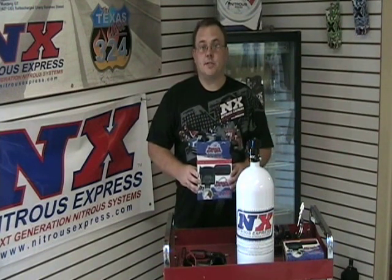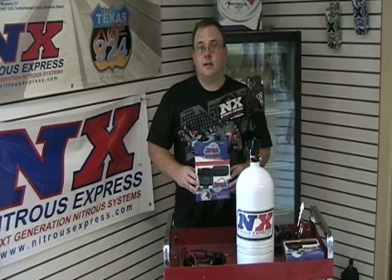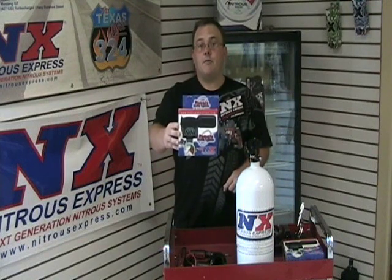Hi, this is Mike Abney with Nitrous Express. Today we're going to tell you about one of my favorite products, the Nitrous Express remote bottle valve opener.